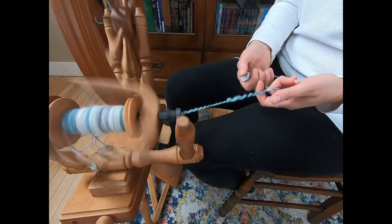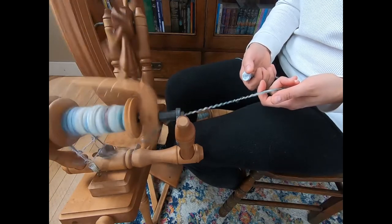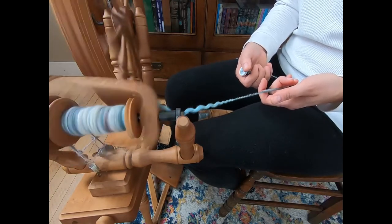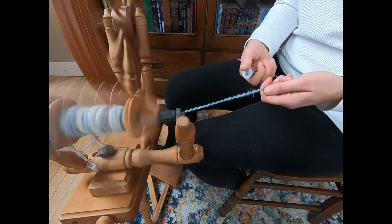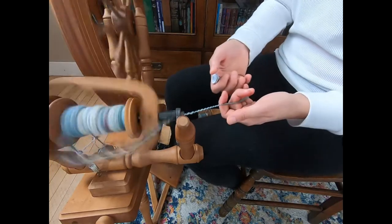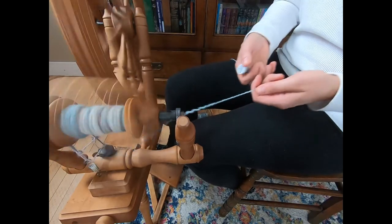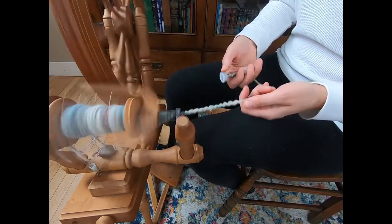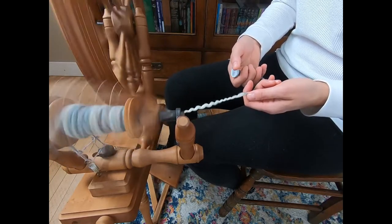It looks like there's so much of this single left on that bobbin. I think we're going to run out of thread and need a different thread — which is perfect, because all you do is stop spinning, tie the ends of the thread together, and then you can keep plying. This entire spool of thread has almost lasted for five ounces — that's pretty awesome. Five ounces of the 1980s Wild Denim yarn.